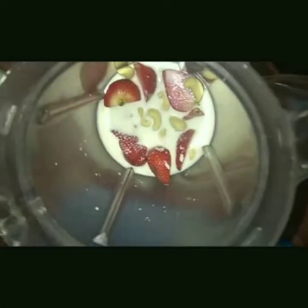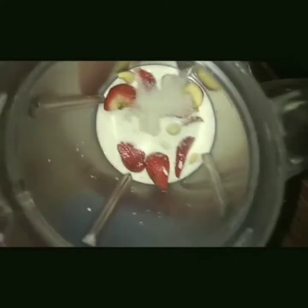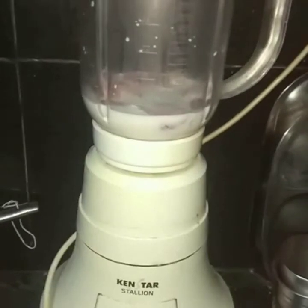I am transferring the cashews into the blender and adding about 5 tablespoons of sugar into the blender. Now I am going to cover the lid of the blender and blend it fine. I fix it to the mixie jar and I am going to blend it to a smooth texture.